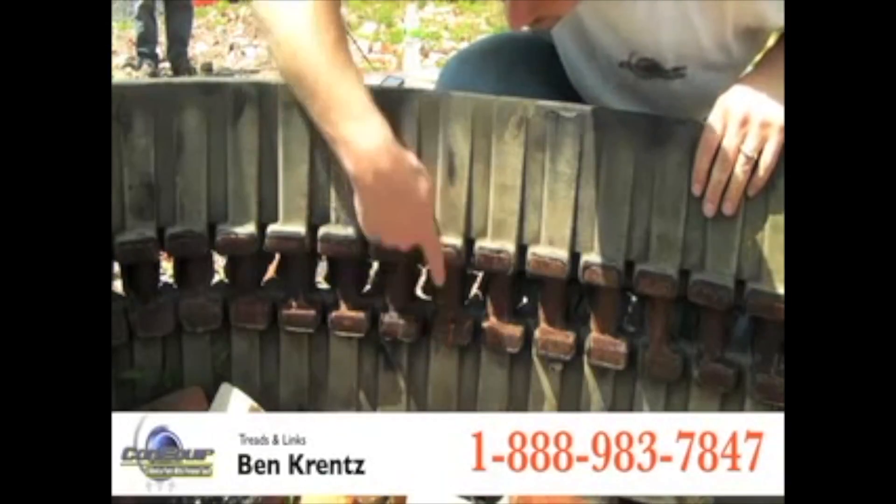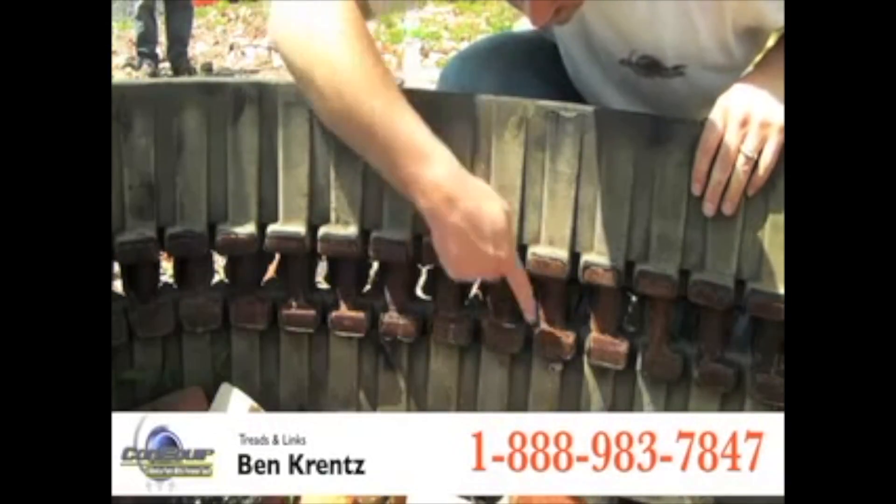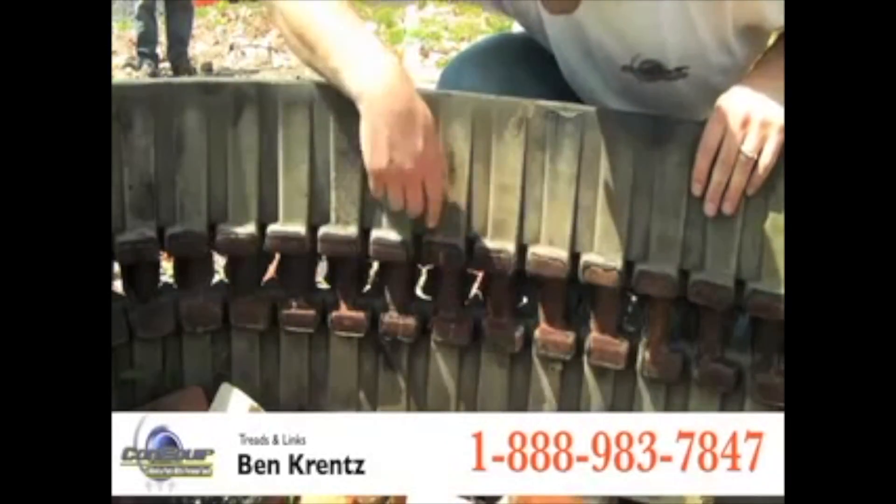For instance, this would be one link, two links, three links, four links, and so on, all the way around the track.